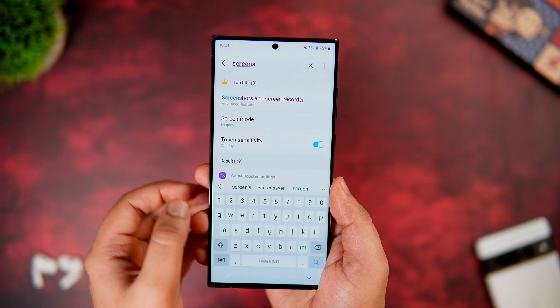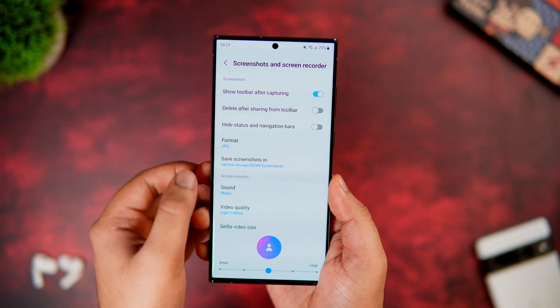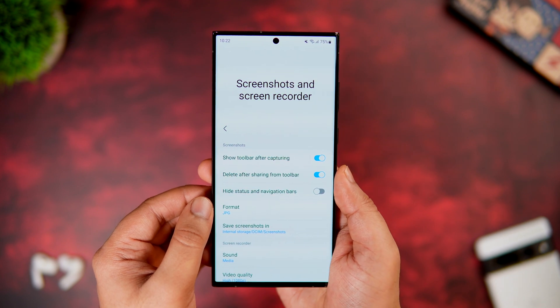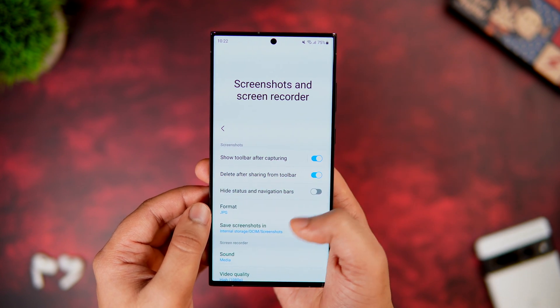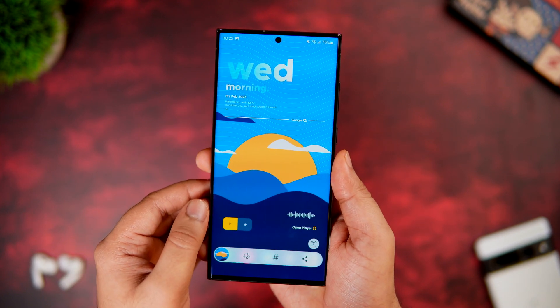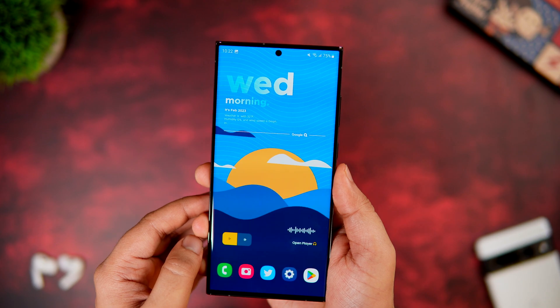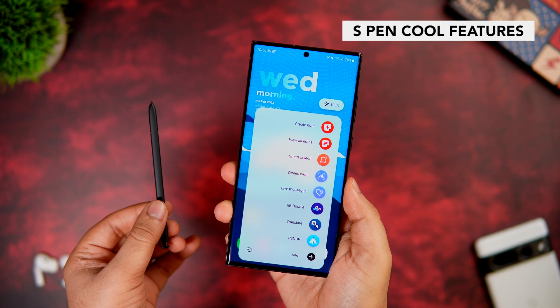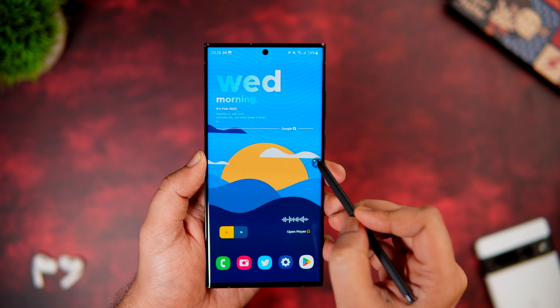Go to Settings and search for Screenshots. Select Screenshots and Screen Recorder, go inside, and turn on the option called Delete Shared Screenshots. Now when you take a screenshot on your phone, it gets automatically deleted once you share it with your friends — it won't be saved in your gallery, helping you save storage space.